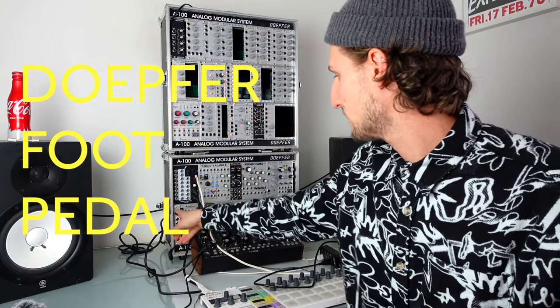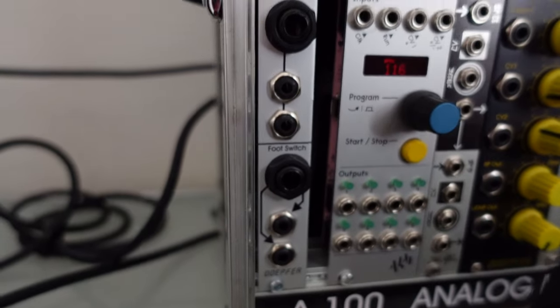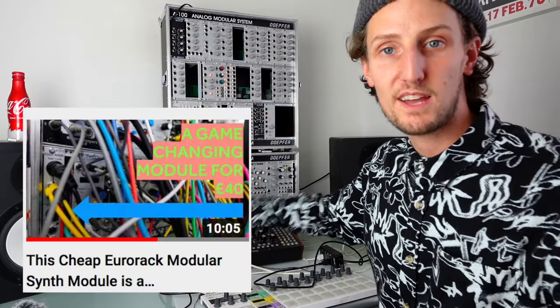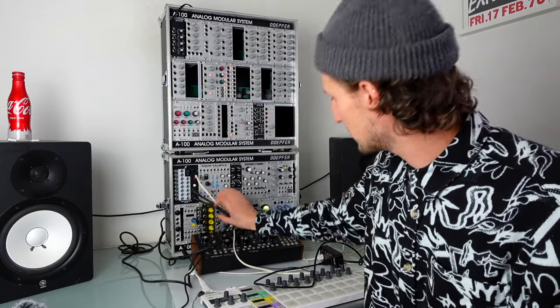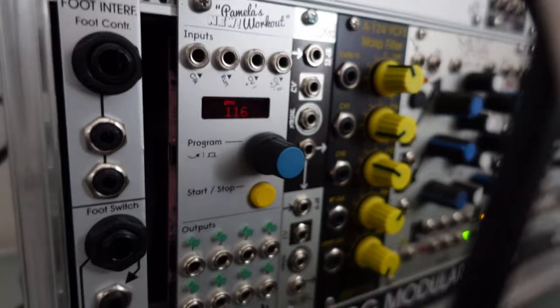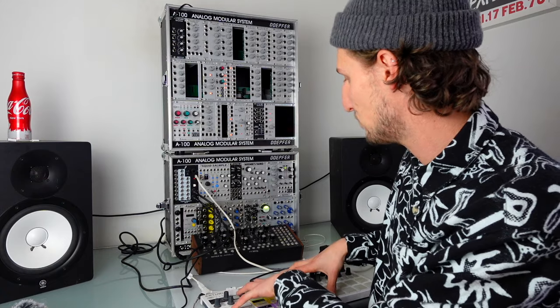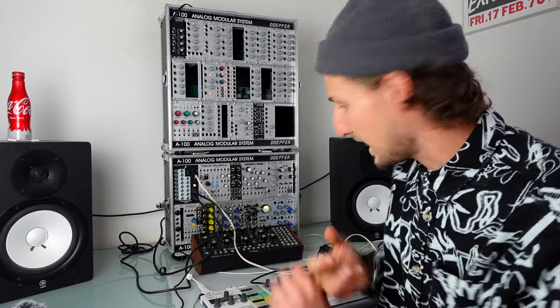Down here I've got a Doepfer foot pedal interface — this is a game changer because it allowed me to use a foot pedal to set up macros to send signals across the whole of the rest of the modular. I've got a video on how I use that linked below. Next up is Pamela's New Workout — it's in every patch. For me it's more a source of modulation since I use the Beatstep Pro to sequence and as the master clock. I use Pamela's New Workout for stepped random outputs, LFOs, and quantized bits and bobs that are synced up with the Beatstep Pro to modulate the rest of the system.